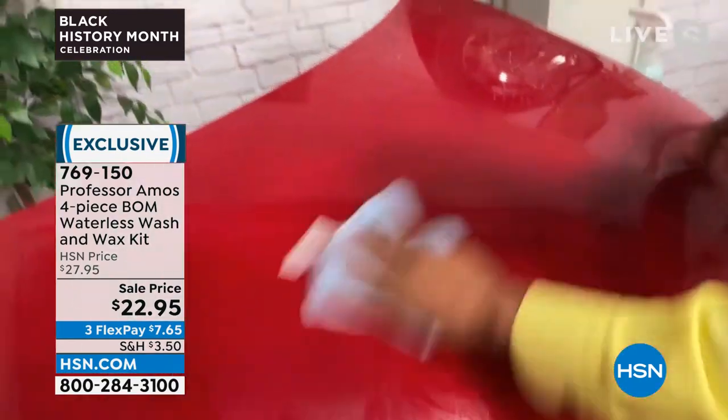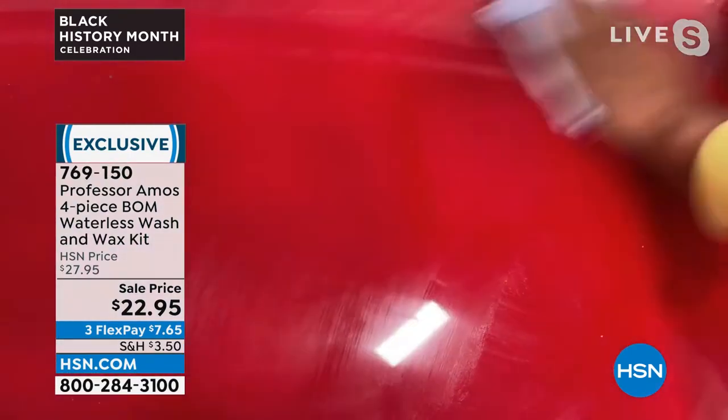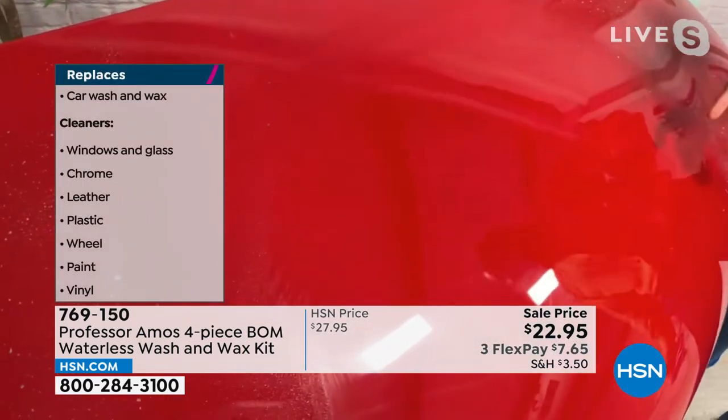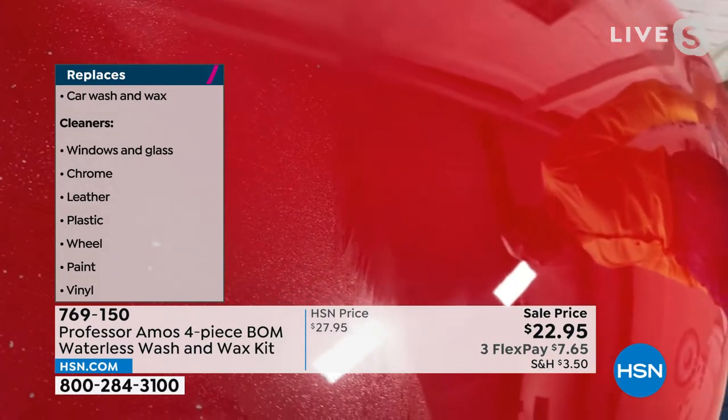Now you do the flip to the microfiber towel — it's my favorite towel for polishing and shining. And with the weight of your hand, you go back and forth. What's happening is the friction makes the heat. The heat bonds that product right to that clear coat and effortlessly gives it a beautiful shine. Look at that candy apple red.